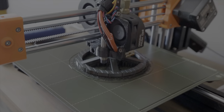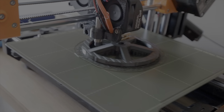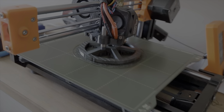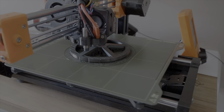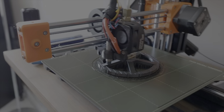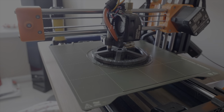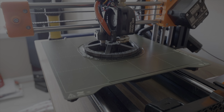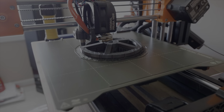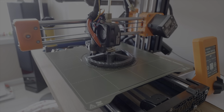We're back at this print again and we are about 2 minutes away from this piece being finished. So we'll just watch the end of this one being printed and watch the machine park itself. This was a 3 hour and 18 minute print. And then we'll start the next piece.